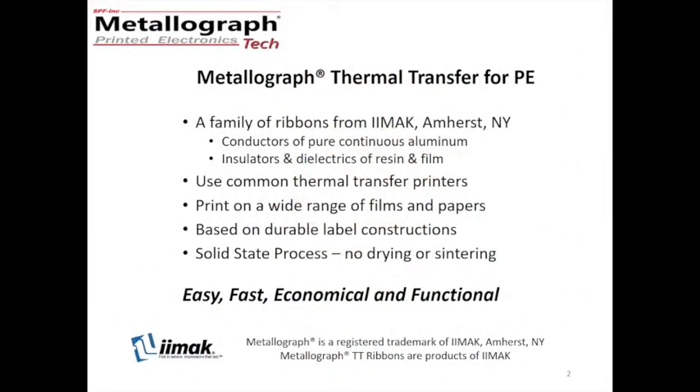Metallograph Thermal Transfer for Printed Electronics is a product of Amos, New York. It consists of ribbons for thermal transfer that are made with pure continuous aluminum as a conductor and resins for insulating or dielectrics. We also have some rather special films that we can help for insulators as well.